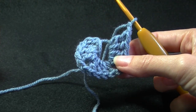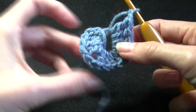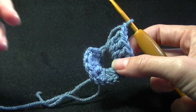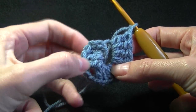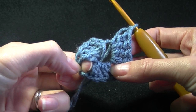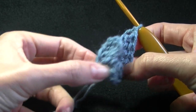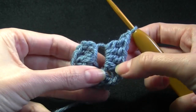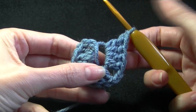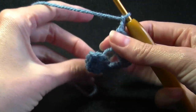Now, how many sides does a triangle have? 4 right? No, just kidding — we've only got 3. So we need 3 sections. We have 4 double crochets — that is 1 section, then our chain 2. We have 4 double crochets here and a chain 2 — that is our 2nd section. And then 4 double crochets for our 3rd section. So 3 sides of a triangle, 3 sections.